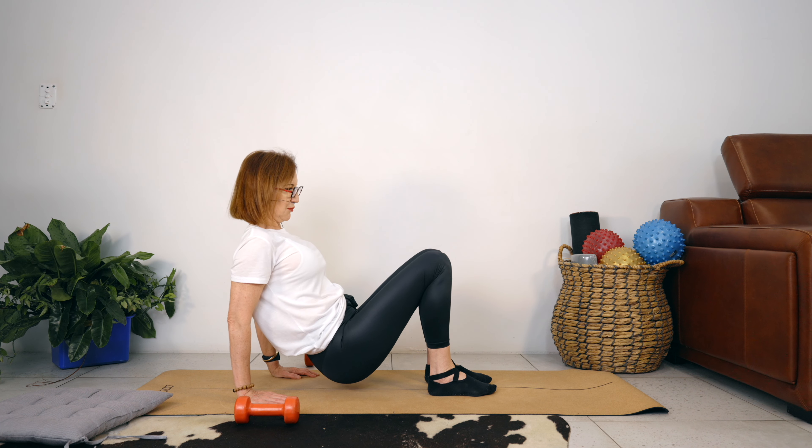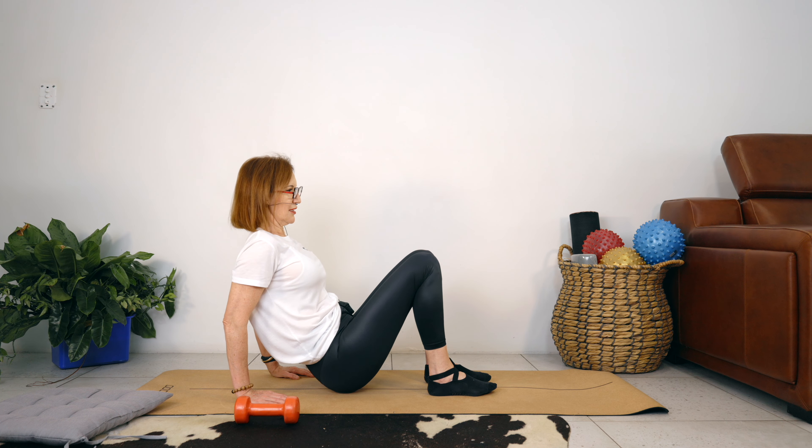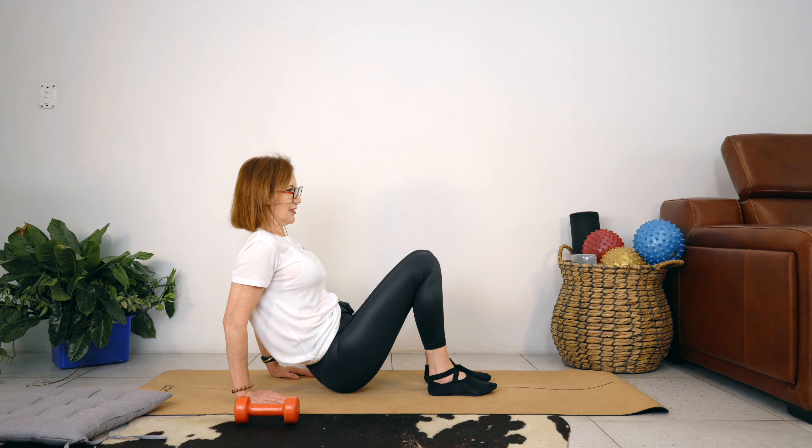Pretty much going to do what we just did. Instead of the tailbone being on the floor, we're going to have the tailbone just off the floor, which will make our arms work a lot harder. Hands on the floor. Bring your feet close to your hips, lift your chest. The first thing we're going to do is lift the tailbone up — bend the elbows, stretch the arms, bend and stretch. Let's go for four, three, two, one. Quick rest — let your wrists go, just in case you're feeling any tension or jarring in them.